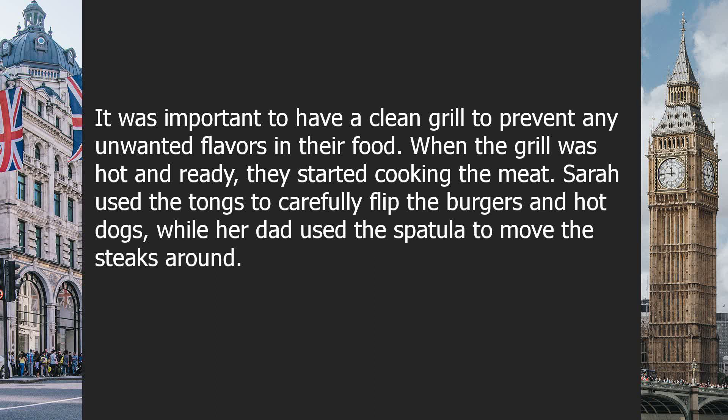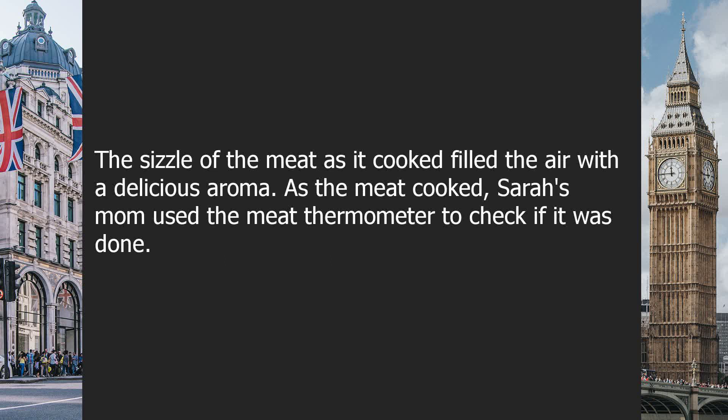When the grill was hot and ready, they started cooking the meat. Sarah used the tongs to carefully flip the burgers and hot dogs, while her dad used the spatula to move the steaks around. The sizzle of the meat as it cooked filled the air with a delicious aroma.